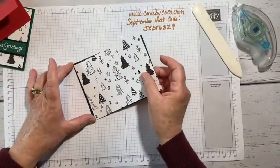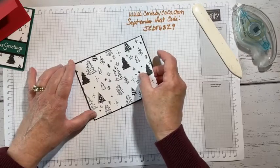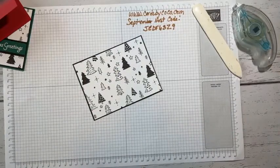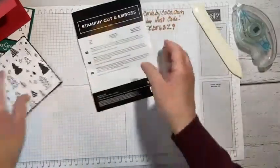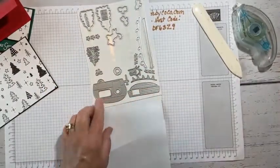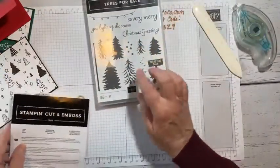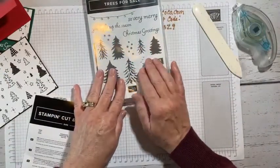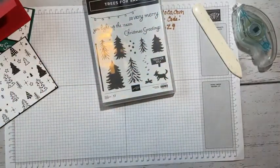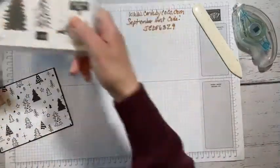I'm using the Tree Lot dies that were part of Sale-a-bration. If you didn't get them, don't worry — you could easily just emboss a design on your tree. Actually, we are going to heat emboss today because we're heat embossing the greeting.